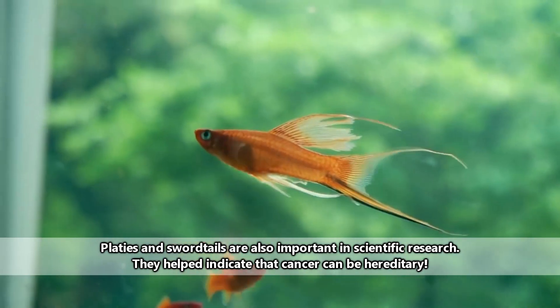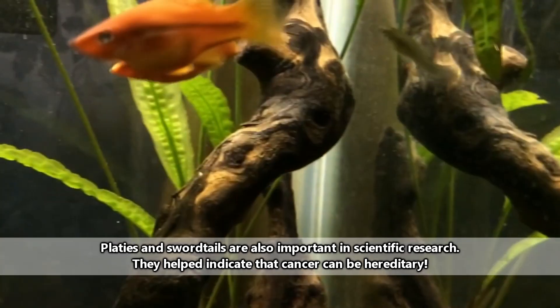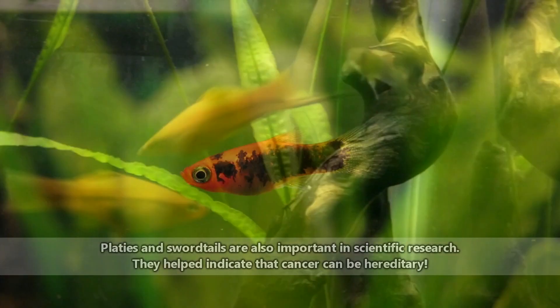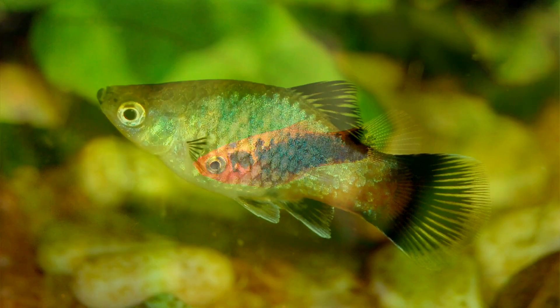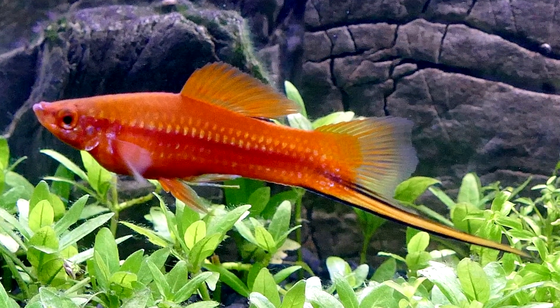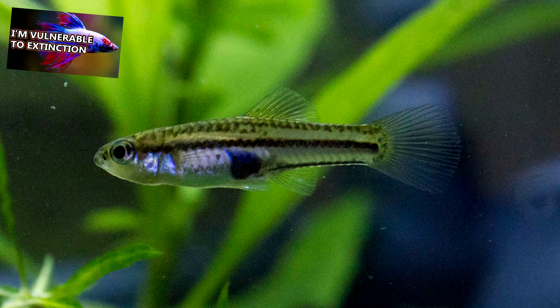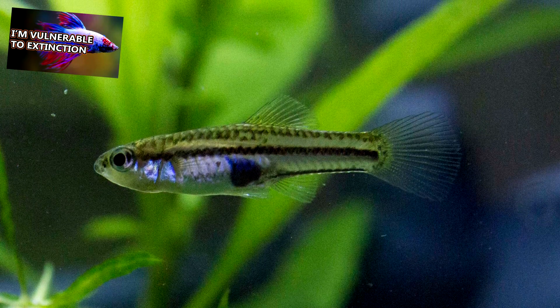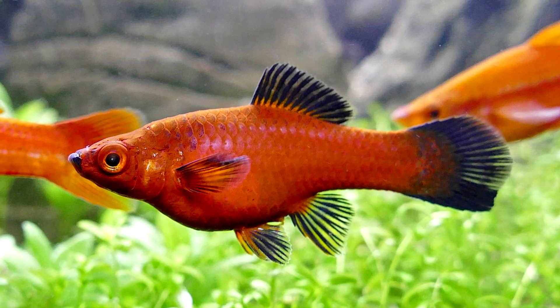These fish are popular in the pet trade. Their distribution around the world as pets has likely led to their invasive introduction to water systems around the world, including India, Australia, and the United States. Most pet platys and swordtails are actually hybridized species, and this is why they come in all kinds of colors in the pet trade. In the wild, they take on more neutral hues, similar to the betta fish discussed previously.